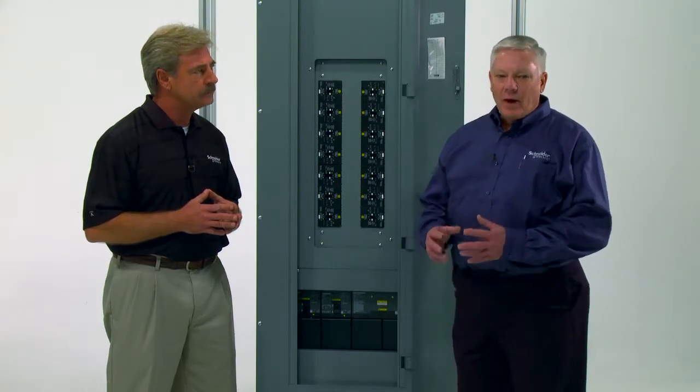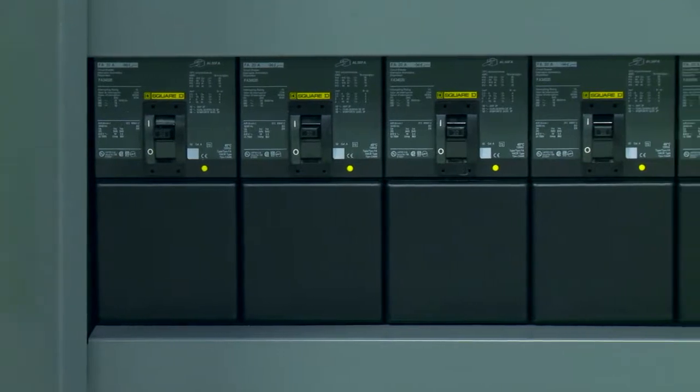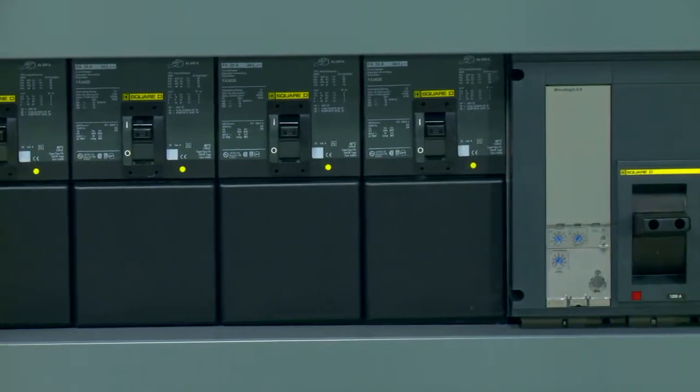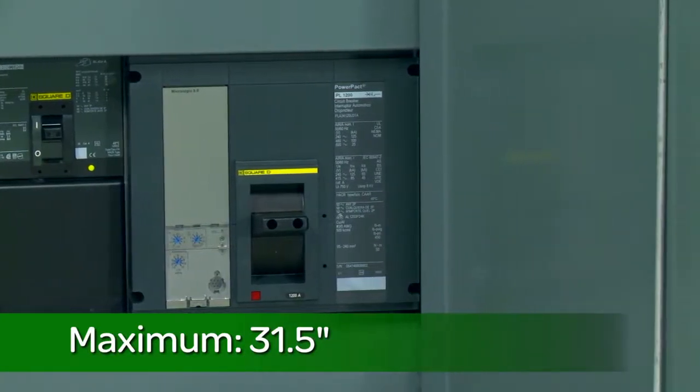Like any job, the requirements of the specification have to be taken into consideration. When choosing which size and configuration to use, first determine how many large feeders are required. Since the I-Line power section is mounted horizontally, the box width indicates how many I-Line mounting inches are available. The maximum is 31 and a half.